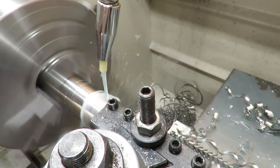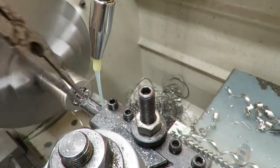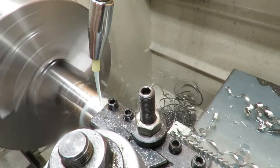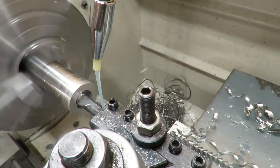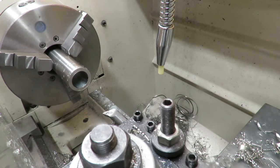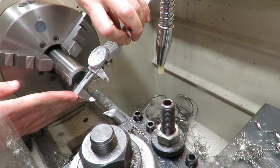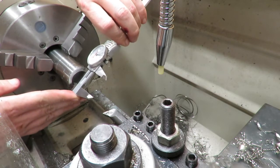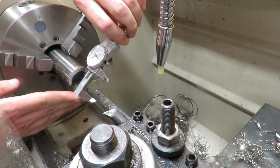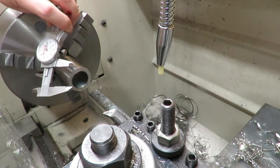Now our goal diameter for the end of the barrel nut is done. The inside is 1.2 inch, and right now we are looking at about 1.55 — so we have about 45 thousandths left to take off of this.